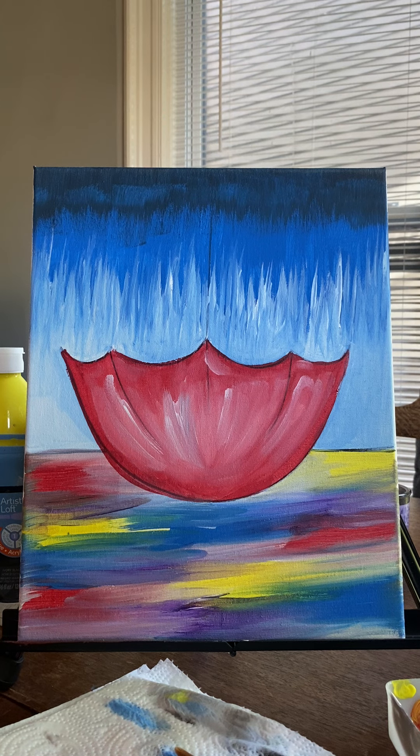In the first part of this video, we added our colorful water to the bottom. We added our vertical drips in the sky — that darker blue, that mid blue, and that lighter blue — as well as we filled in our umbrella. For this second half of the painting, we are more than 90% done. We're just adding those fine bells and whistles to make this painting look the best it could possibly be.